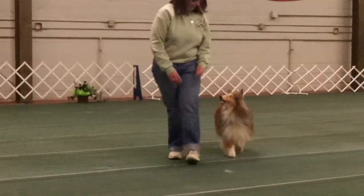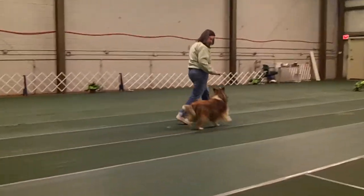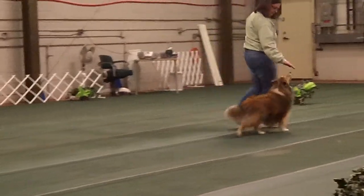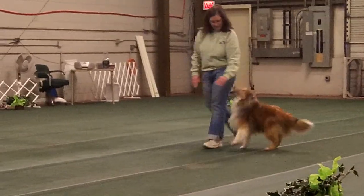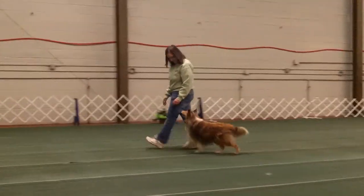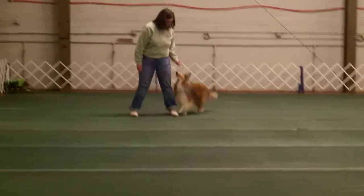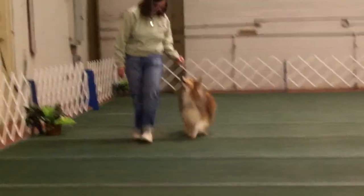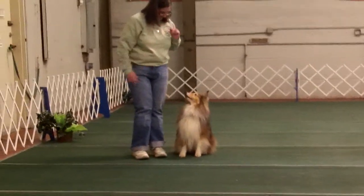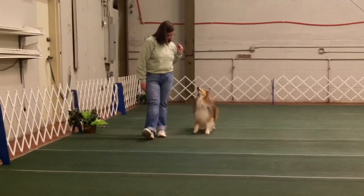Heeling on both sides is so important in freestyle that having your dog at your side in heel position is called a foundation position or reference position. In freestyle, it doesn't have to be with your dog's body between his nose and shoulder on your pants seam, and it doesn't have to be two inches from your thigh.